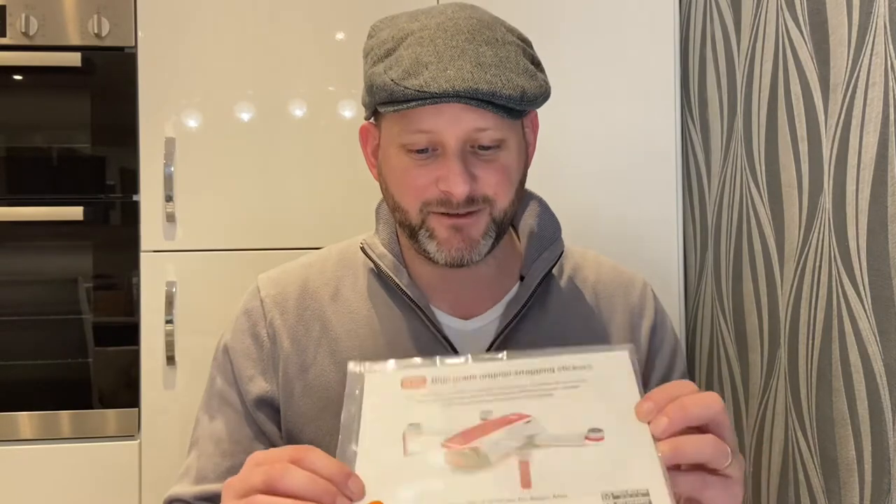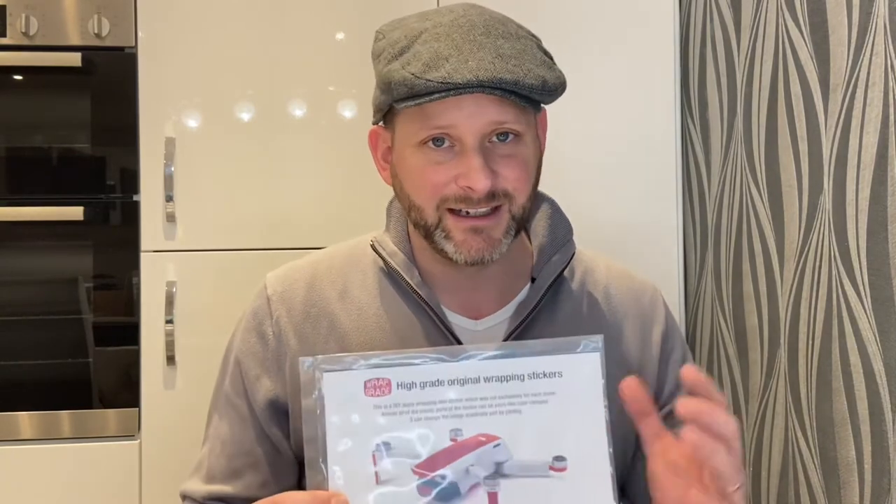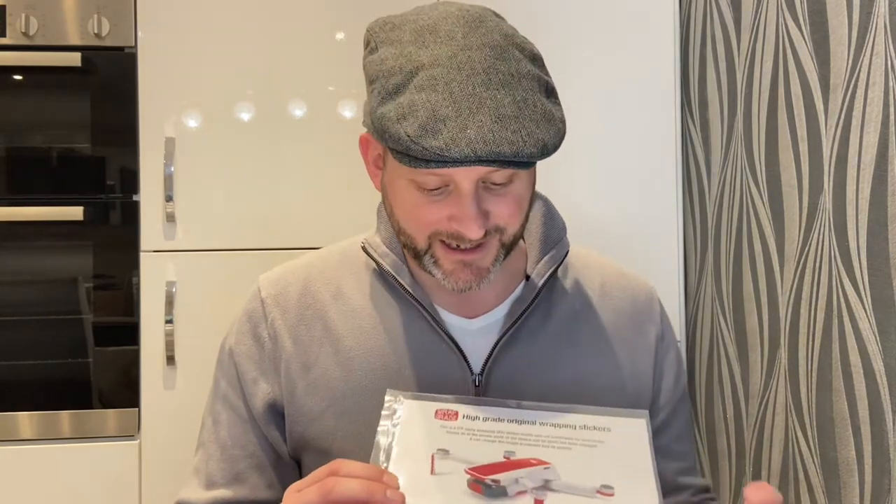Today this video is just about the reason why, and more importantly the before and after photos of the drone. This is the accent color from Wrap Grade — arrived today from Amazon. I've gone for the gold color; the picture shown is one of red, but there are multiple colors available from the website. Amazon supports them quite nicely and it's dead easy to buy.